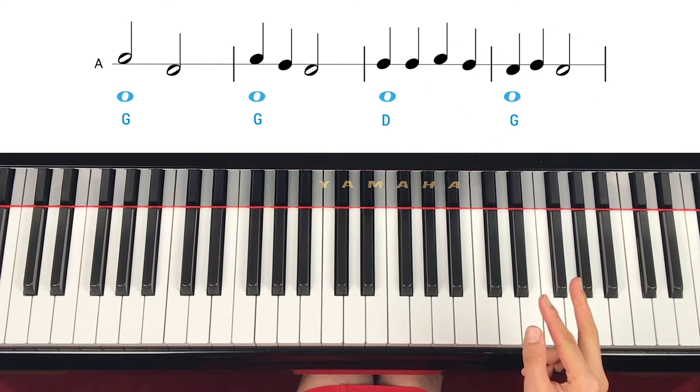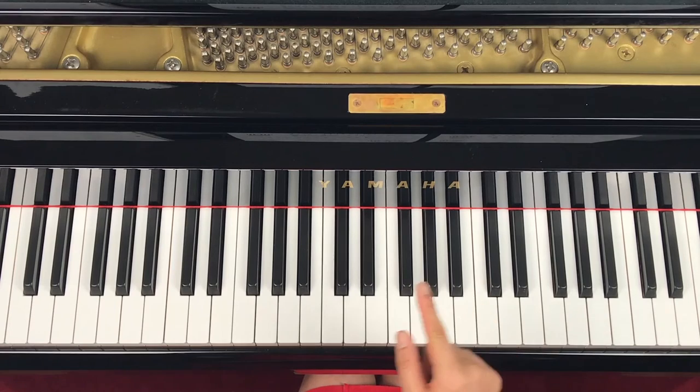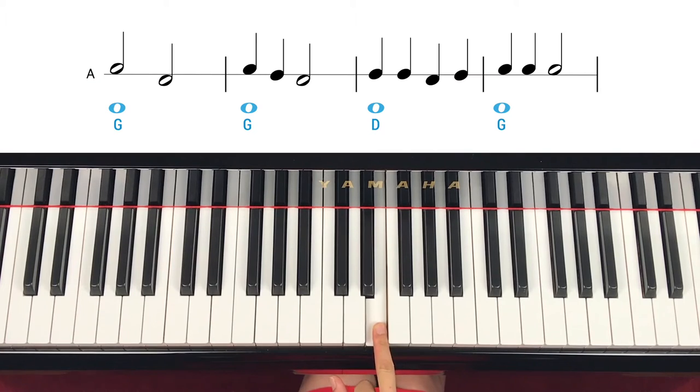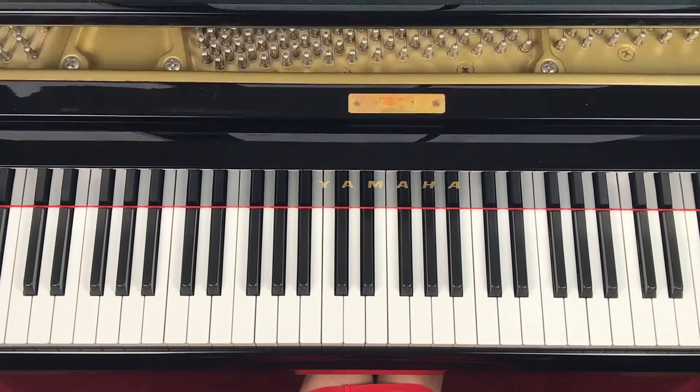Or change the line to D — B. Then the first note is step up. The next note is skip down. Skip up. Down, down, down. Two — step up. Same. Down, up, up, up, up. Up, up. You can read it that way. Thank you.